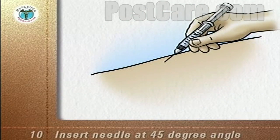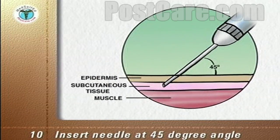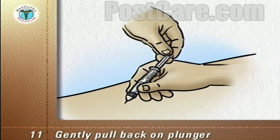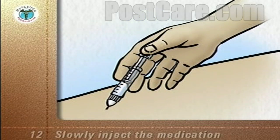Insert the needle through the skin at a 45 degree angle so that the tip of the needle is under the skin and above the muscle layer. Gently pull back on the plunger to make sure that the tip of the needle is not in a blood vessel, and then slowly inject the medication.